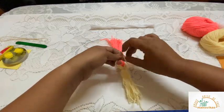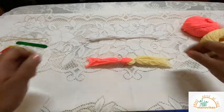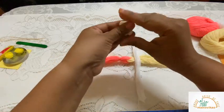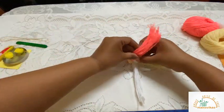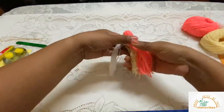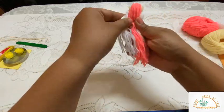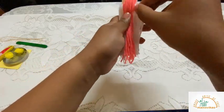Again, tie a double knot. Now take the white wool and place it over like this. Take your tissue and make it into a ball. Place it over here, then flip this over so that the tissue is covered.